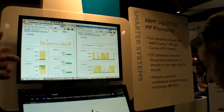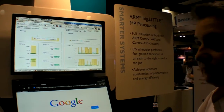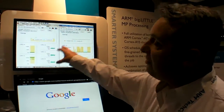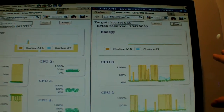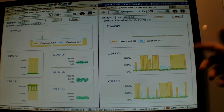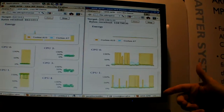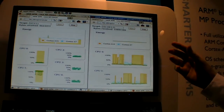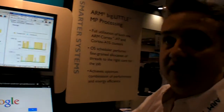So does the software basically work — are all the solutions there for big.LITTLE? Yeah, it's all there and what we're showing here are two different solutions. On the right hand side we have what we call CPU migration. With CPU migration, you have a task running on, let's say, an A7, and if it needs more performance then it will actually migrate from the A7 to an A15 core. That can be done on a per core basis — it would move from an A7 onto an A15.